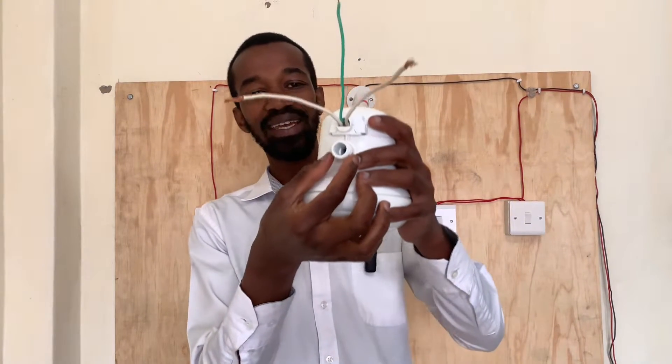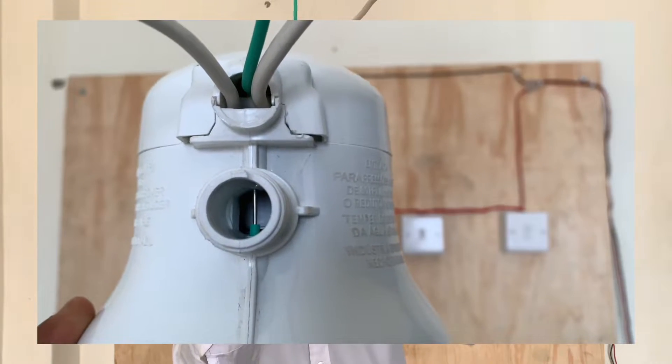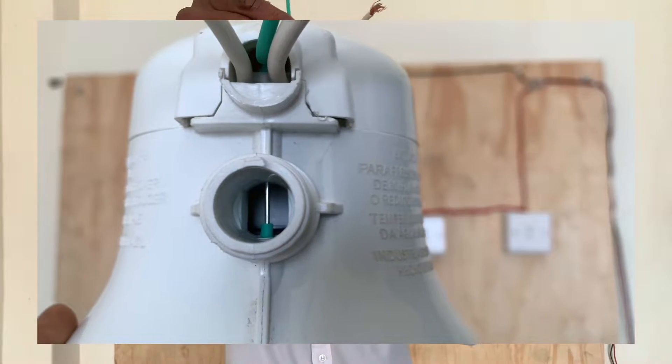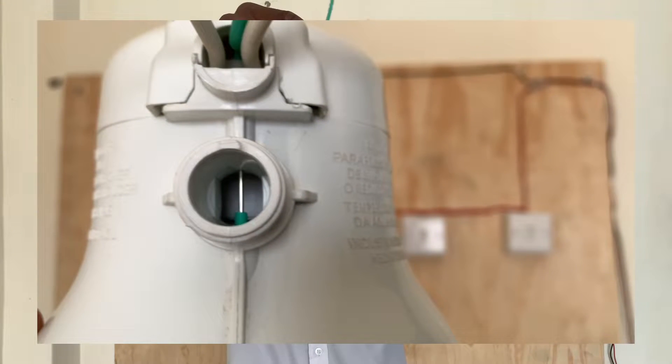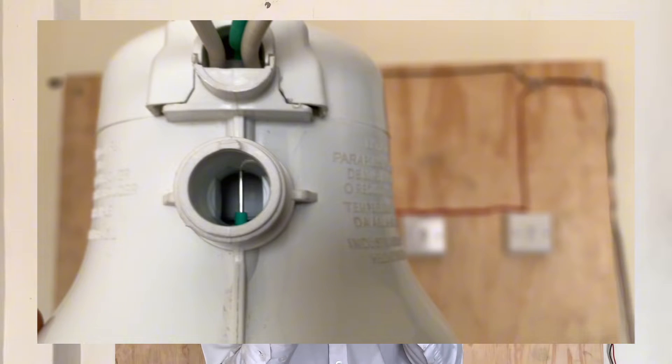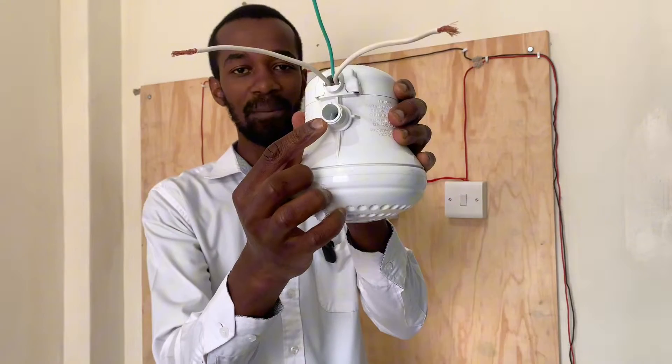If you take a look at the inlet for the incoming water, this earth wire has been stripped of its insulation to pave way for contact with the flow of water.